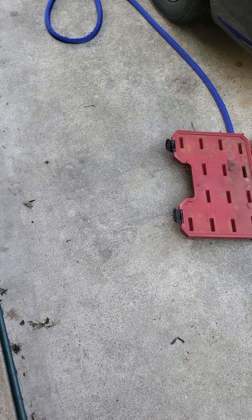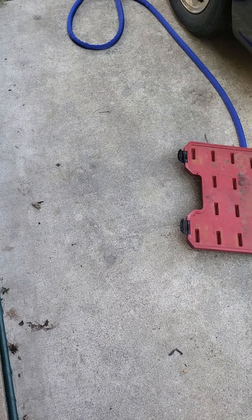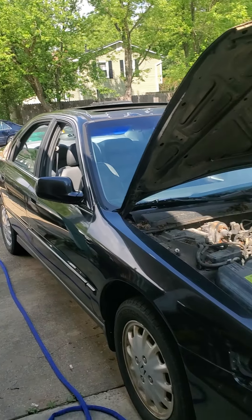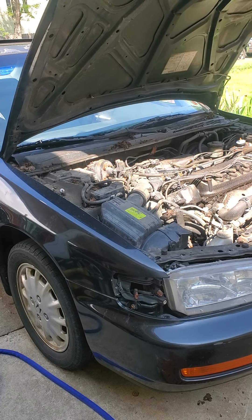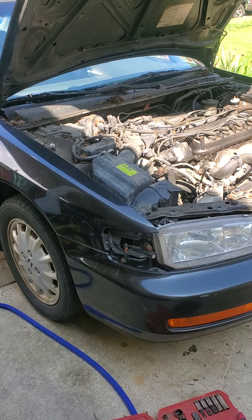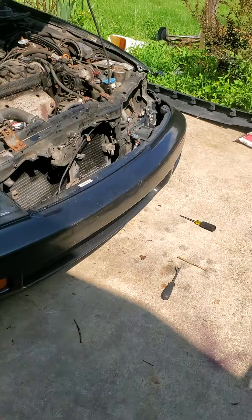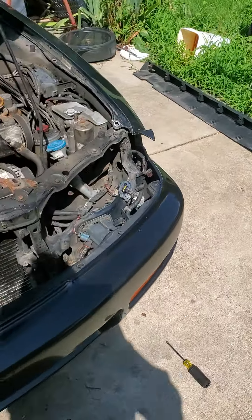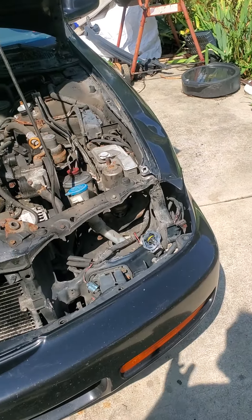I'm gonna make a quick video because people apparently just suck at explaining how to do things. Our subject today is a 94 to 97 Honda Accord. I'm not sure if the 94 to 95 are different when it comes to taking off the front bumper — pretty sure they're the same because all they really changed was the grille. In order to do anything up front, whether it be taking a bumper off, doing your headlights, or trying to take off your fenders...